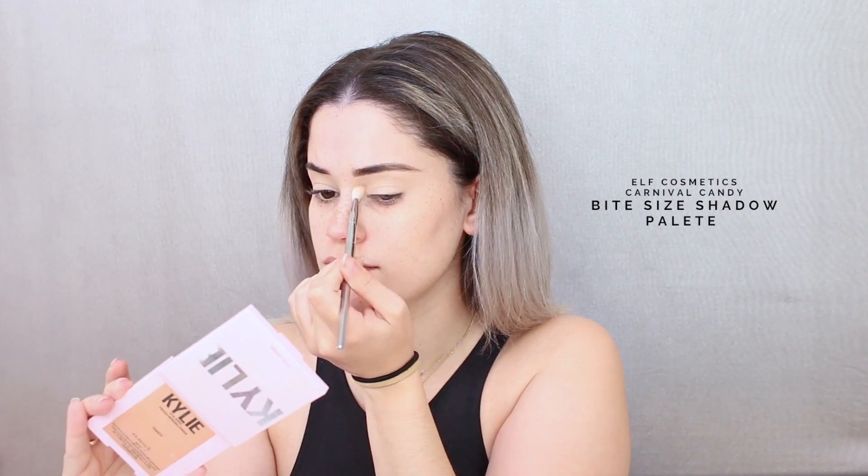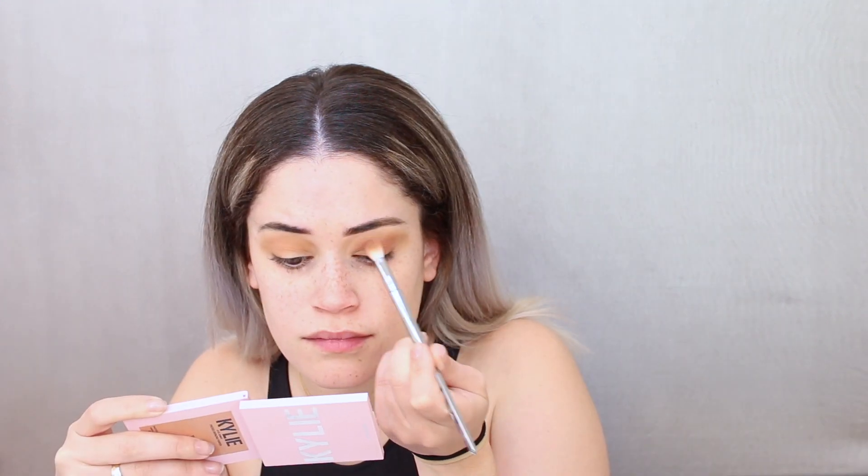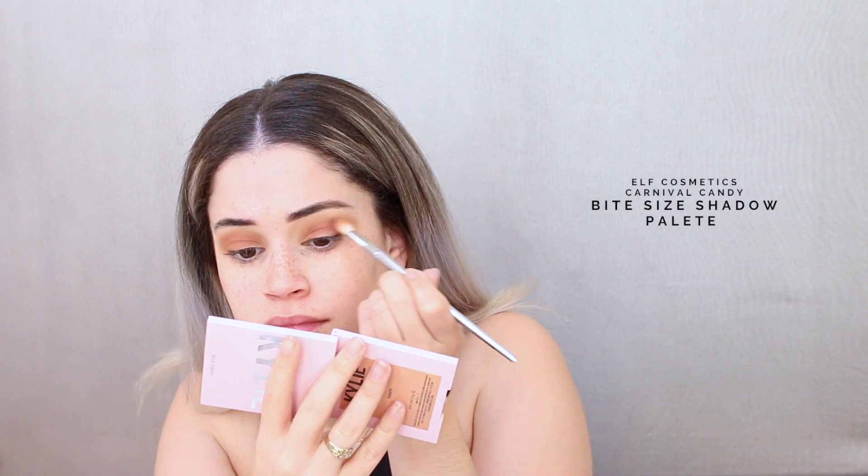For this look I'm trying out this new bite-sized eyeshadow palette from ELF — these quads of eyeshadows for three dollars. I literally became obsessed with them as soon as I found them because they're so small, so light, and the color stories are so interesting. I think this would serve as the perfect travel eyeshadow palette. My biggest problem with packing makeup when traveling is the big, bulky, heavy eyeshadow palettes, but this is perfect — it literally weighs as much as like a quarter.